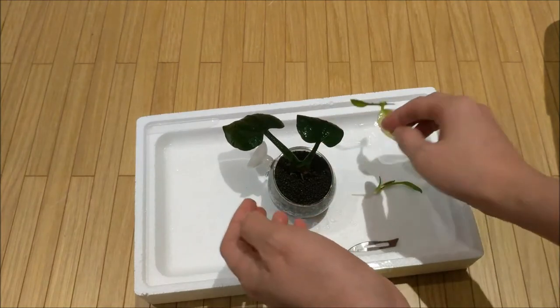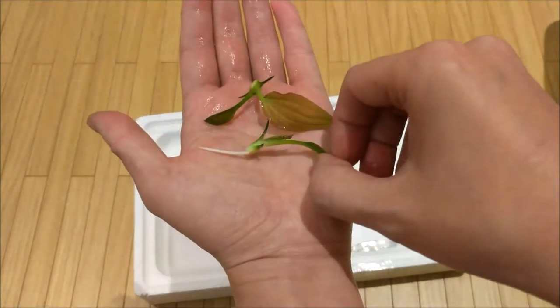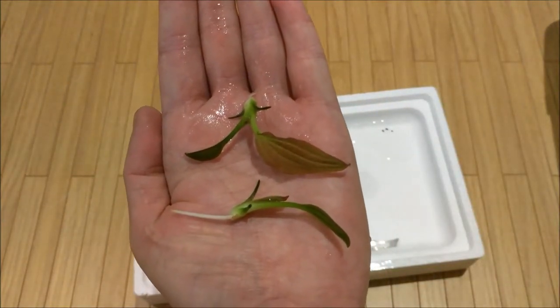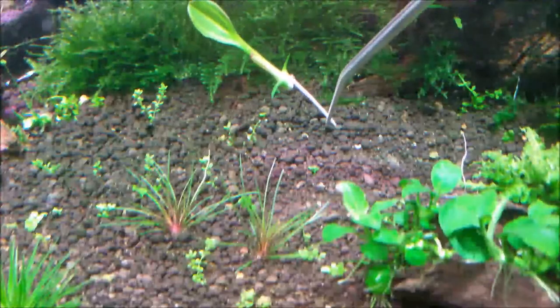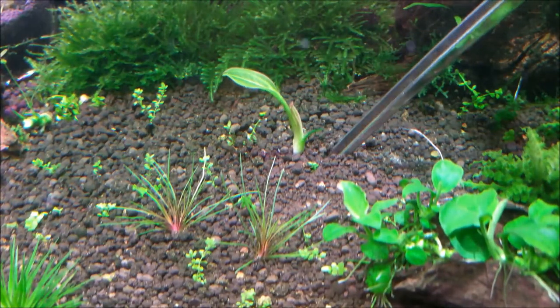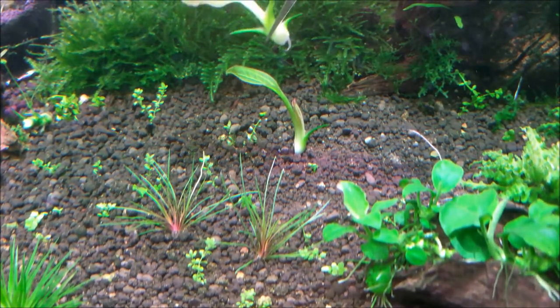Next we'll be planting these two little plantlets and for this you will need a long pair of tweezers. Basically grab the plant by the end of the root and drag it into the soil using your long pair of tweezers, and that pretty much does it.